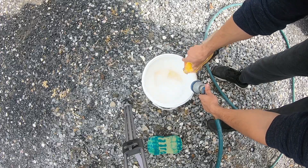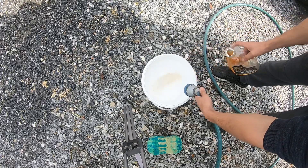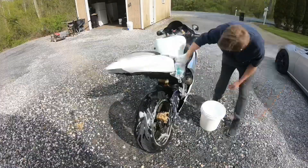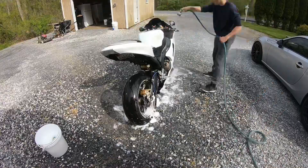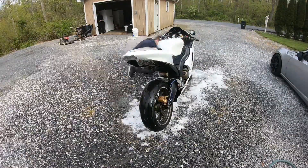And on and on we'll go through the wastelands, through the highways, to my shadow, through the sun rays. And on and on we'll go through the wastelands, through the highways, and on and on we'll go.